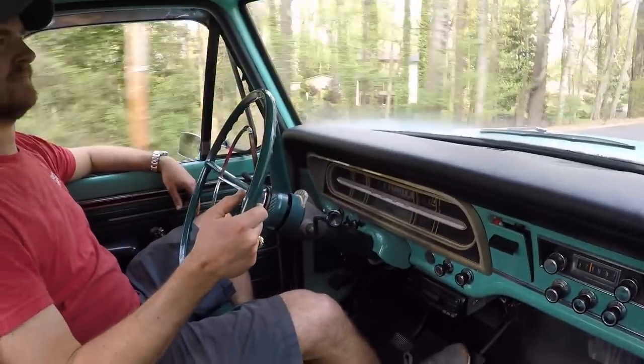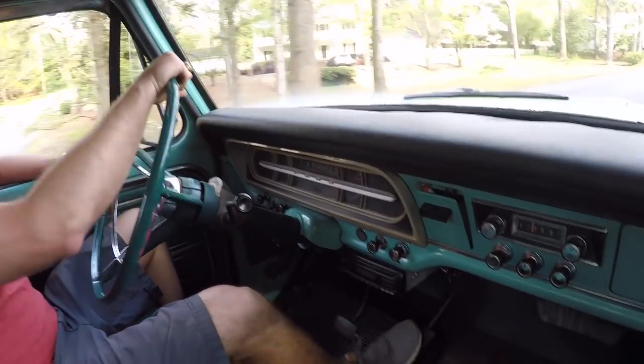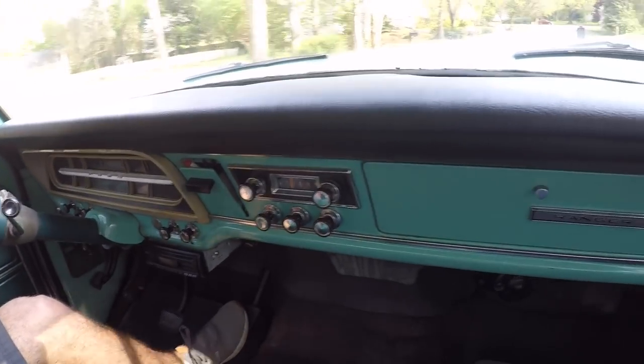Does it have power steering and power brakes? No power steering, no power brakes. All of it's muscle — just all muscle.